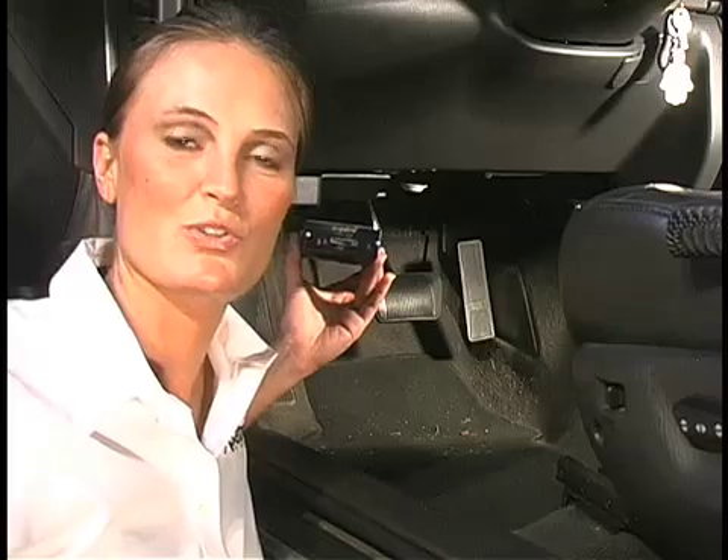I'm going to mount the Sky Patrol transponder unit underneath this dashboard, but you may decide on another location, such as in a glove box, in a center console, or even in the trunk of a car. Any drive-protected place is fine, as long as you have access to constant power, ignition-switched power, good grounding opportunities, and a place to mount the antennas so that they can see outside of the vehicle.